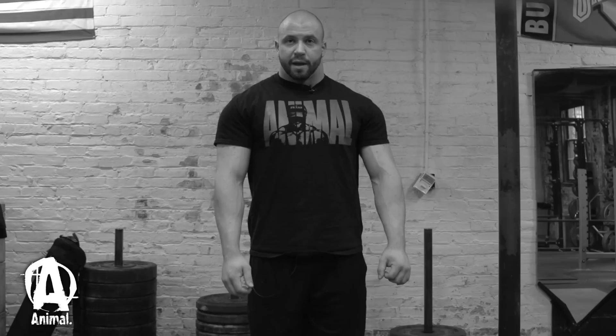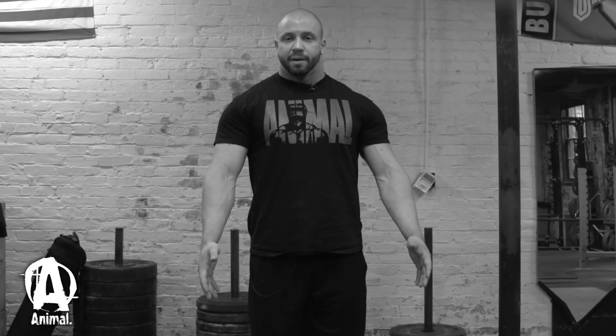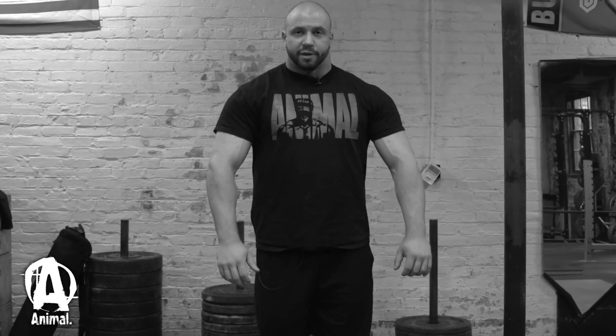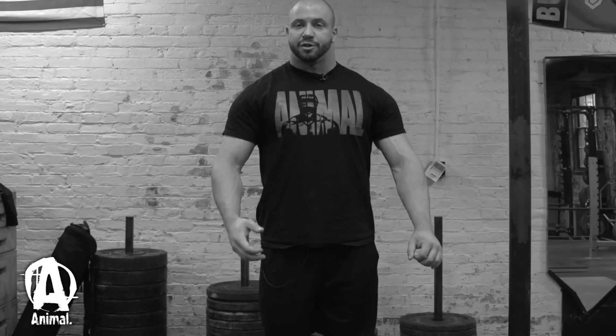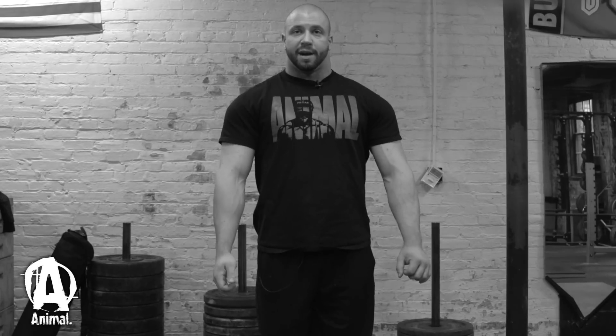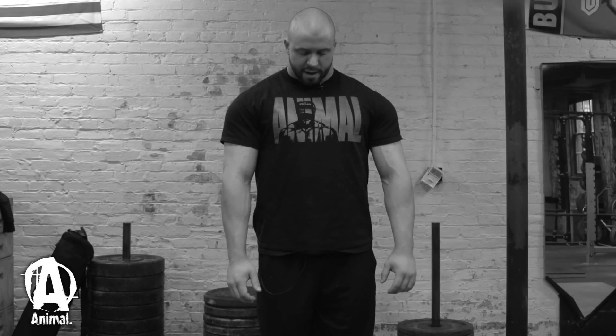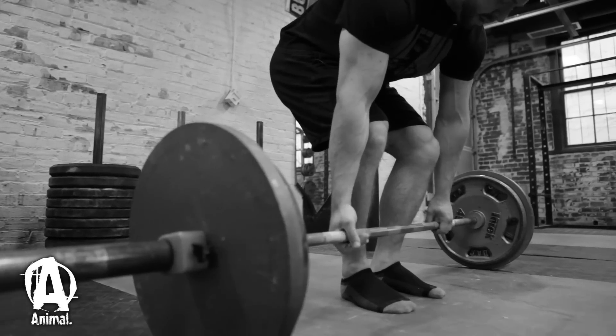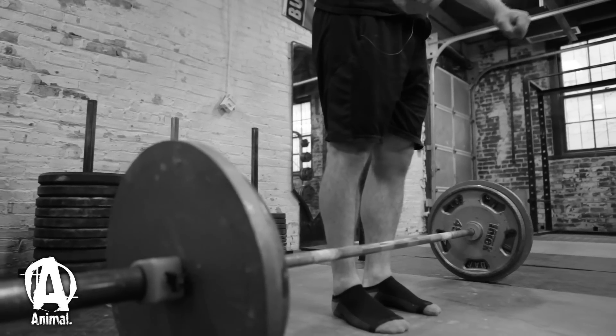I'm going to get down here. I'll take a big breath up here and feel my lats get tight. It's a very subtle movement downward — my chest will come up, I'll move my arms down, and that locks my lats in tight. Then I'll go down, reach down and grip the bar. I use a mixed grip, so I've got one hand over and one hand under.